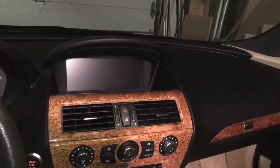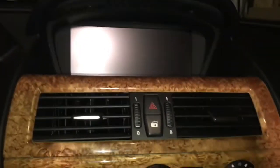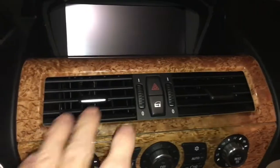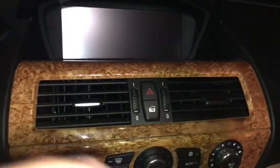Here is the final installation of the Vivid Screen mounted in the dash. It fits perfectly in place of the old screen — the screws perfectly lined up, the dash came back together with no damage to the trim. You don't want to use a lot of force to remove the air conditioning vent because it comes out very easily.